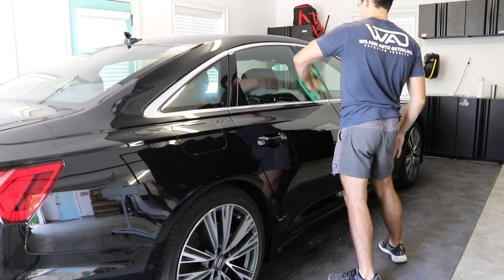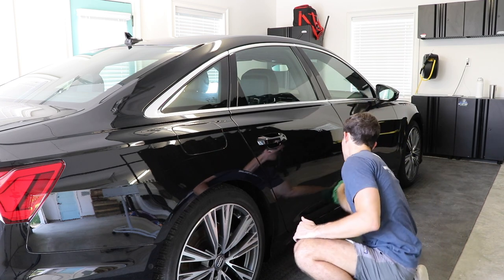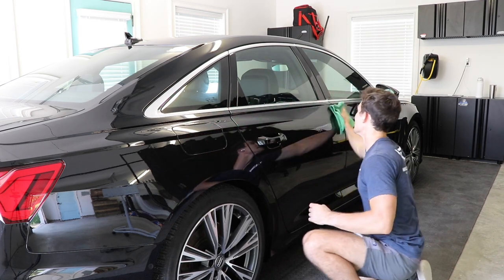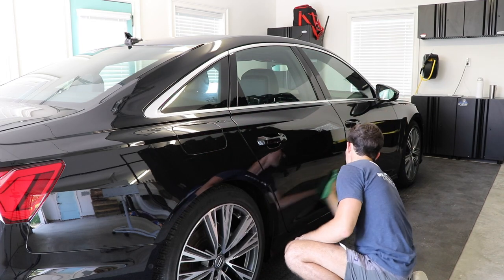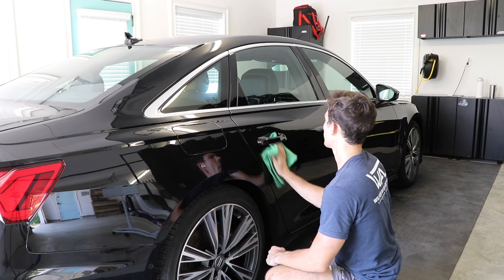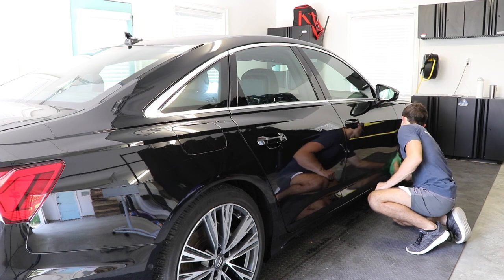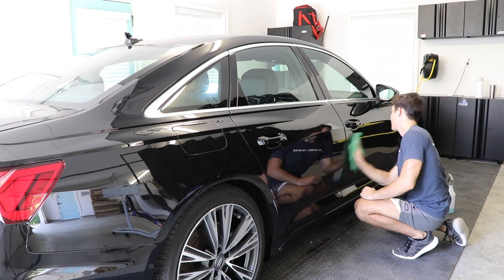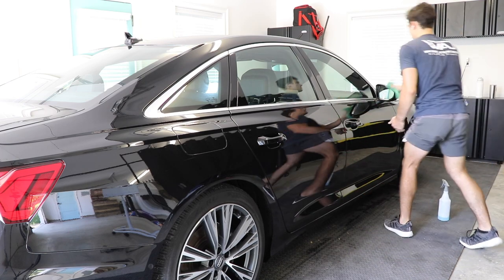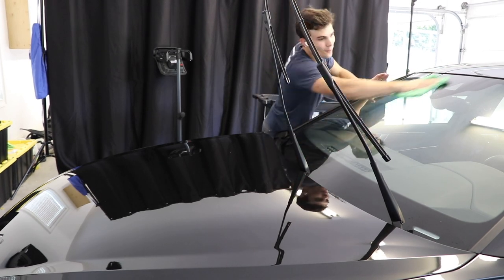Finally we're moving to the paint prep stage — and I know that's a confusing name since we called this whole process paint prep — but this is where we use a product literally labeled paint prep. It essentially pulls off all the waxes, greases, oils, and solvents left over from any of the products we've used previously, stripping the paint completely bare. I like to buy Meguiar's paint prep in a gallon size. In certain cases we might use other products, but that's our standard product before we do any correction.